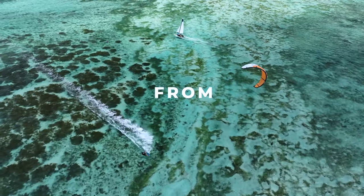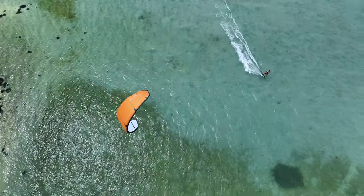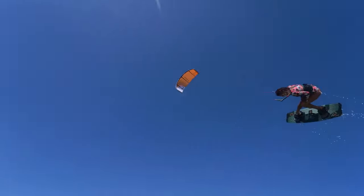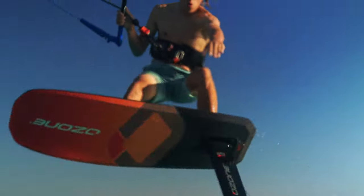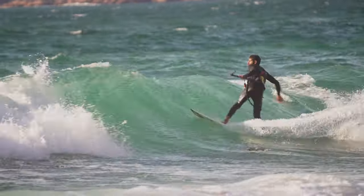Offering a huge wind range from 6 to 20 knots, the all-new Zephyr V8 Ultra X 17m is a light wind freeride machine that allows for more time on the water, whatever your board of choice.